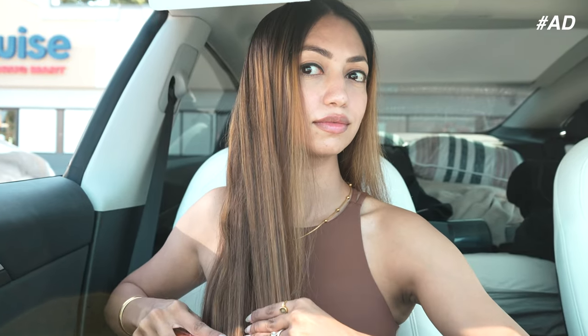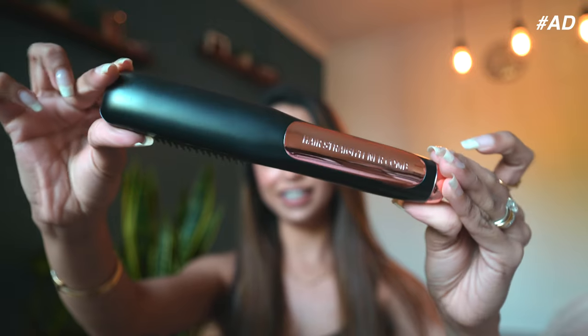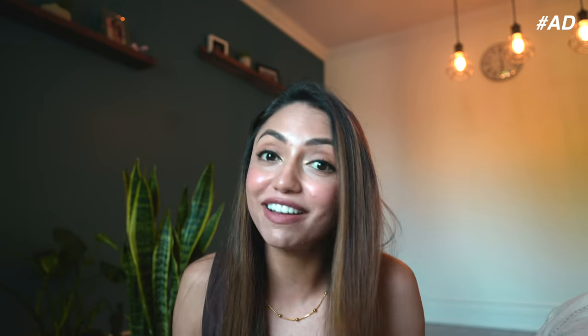If you want to style your hair and keep it frizz-free during your long trips too, this device can help you style your hair anywhere and everywhere. I absolutely love its sleek design — super easy to travel with. With one charge I was able to straighten all my hair. Even to recharge, I didn't need any outlet plug — I was able to recharge this with a USB-C through my car only.